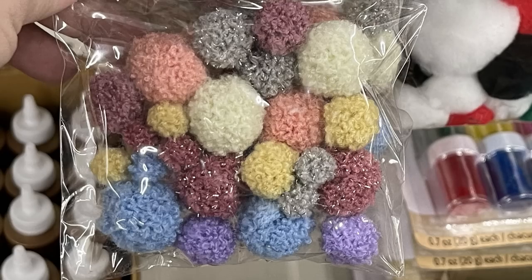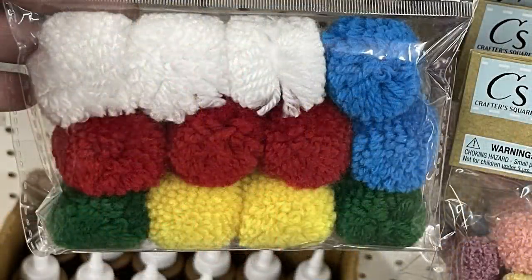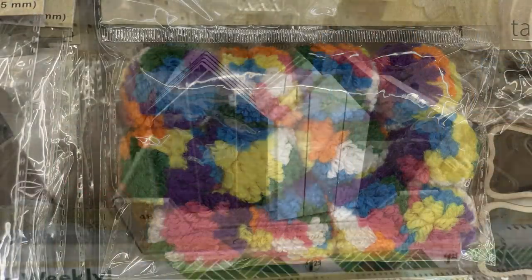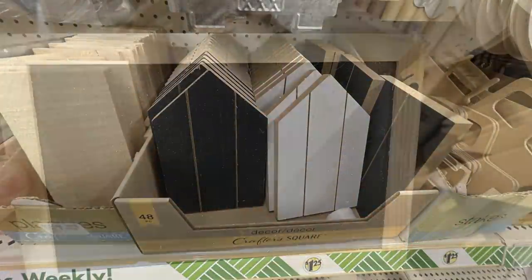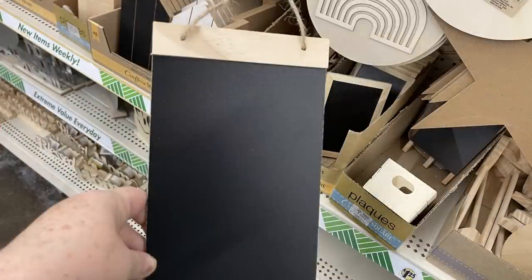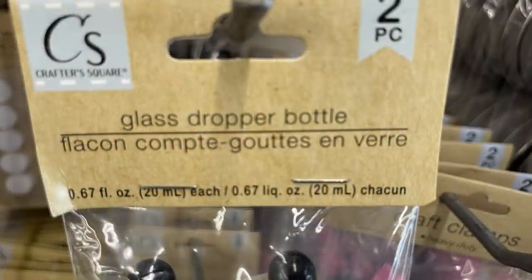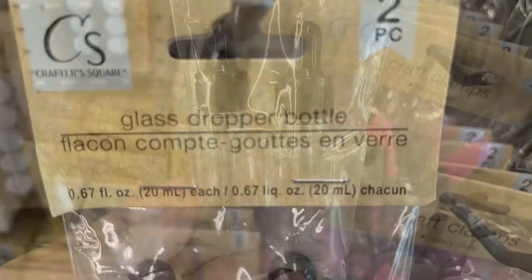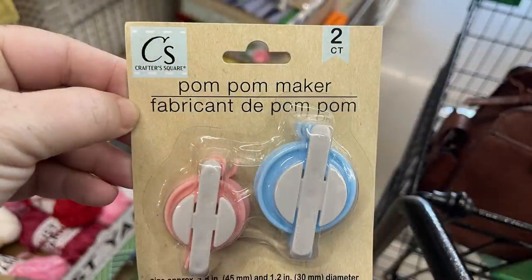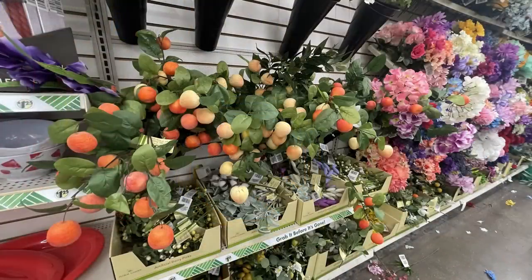They've restocked their pom-poms — I love this muted tone they have — and they've got darker colors, bright primary colors, and mix-matched colors. There's also the DIY wood palette Crafter Square house shapes you can DIY, with two versions: one with a frame all the way around or just the wood border at the top. They have more Crafter Square tempera spray paint, two bottles per pack, plus glass droppers with a rubberized top, pom-pom makers in a two-count or one large size.